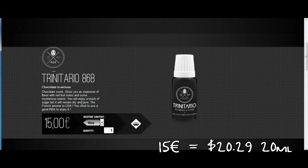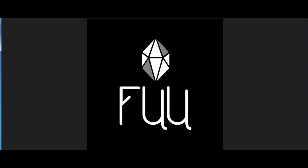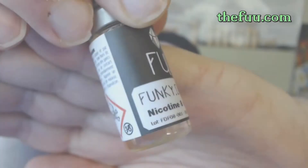I do believe the Arcane line is specifically meant for rebuildables. And that will do it for the brief online tutorial for TheFu. Now back to the review. Before I start, I must point out: I did receive these free of charge for the purpose of conducting a review, but my opinion of the product will remain true, honest, and accurate.